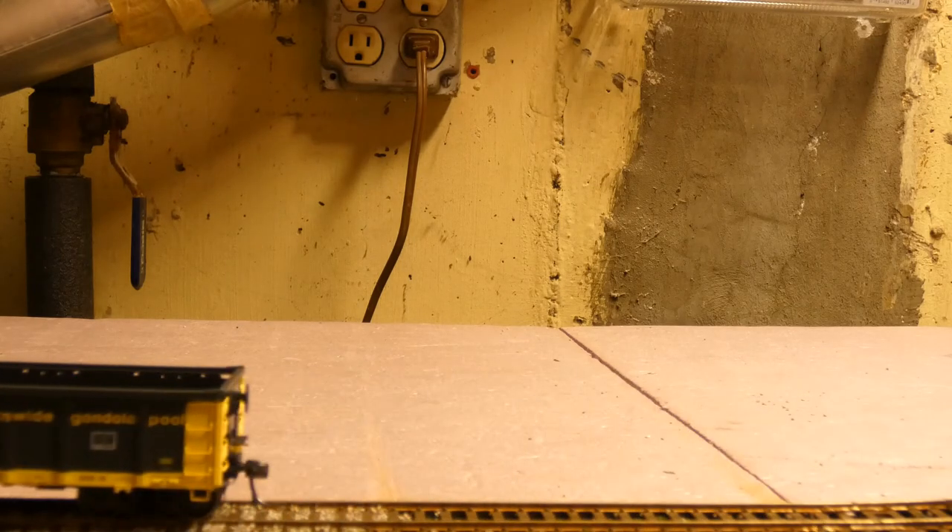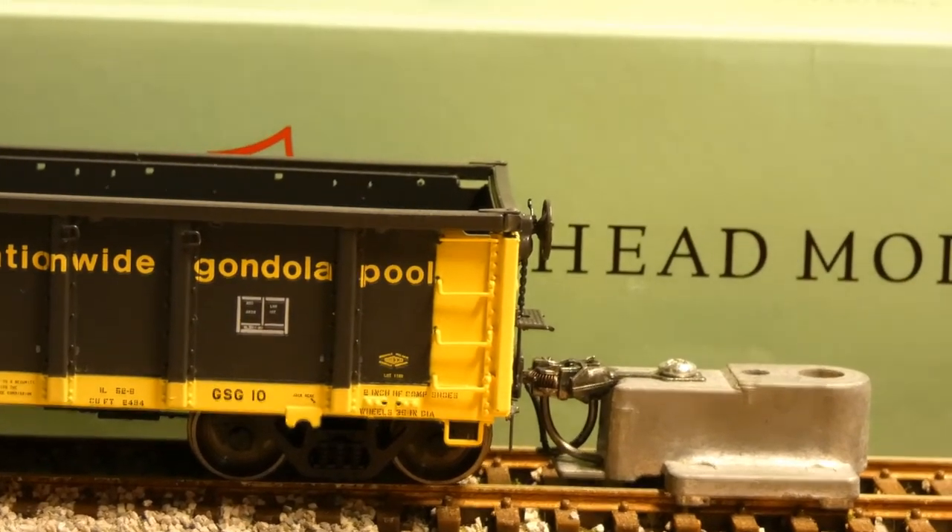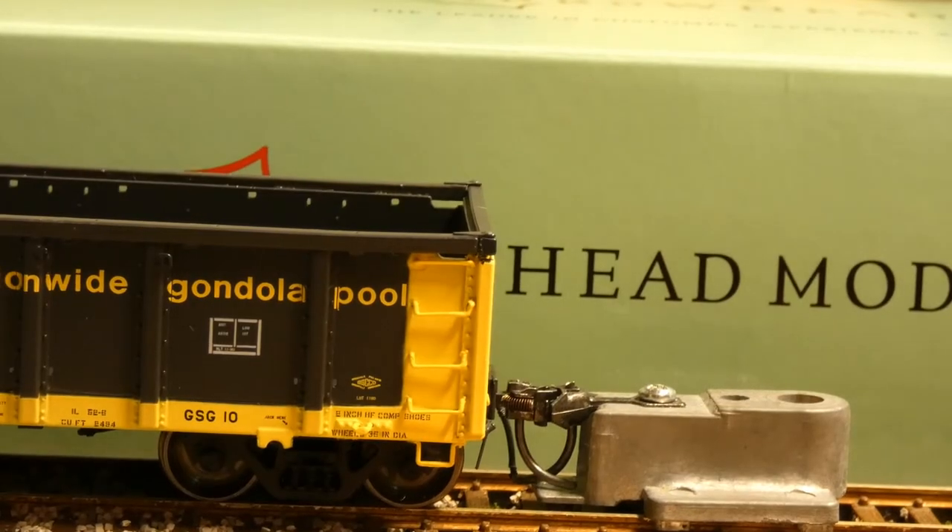The wheels do perform nicely as you can see. Taking a look at coupler height, it is perfect and exact on that side, and it's the same thing on the A end of the car.